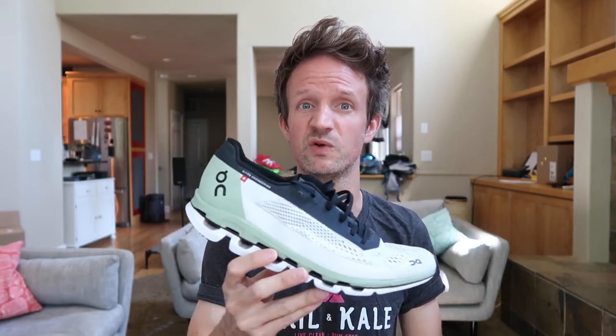A drop of 9 millimeters is one of the highest drops on shoes — probably the highest — and that's to give you a more aggressive forward-leaning stance, which is really what you want if you're racing on the roads. The laces are nice, nothing special really to talk about there. There's a very thin, minimal tongue on this, but because the laces are nice, soft, and flattened out, you don't feel the laces come through the tongue as you tighten them. So it's a very comfortable shoe to wear whilst you're running.